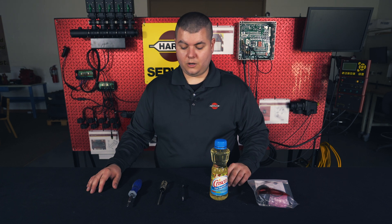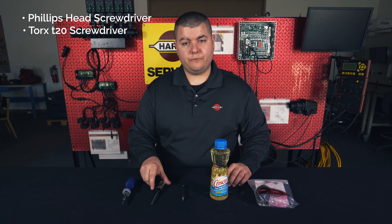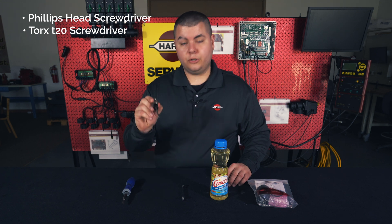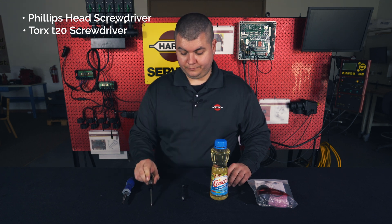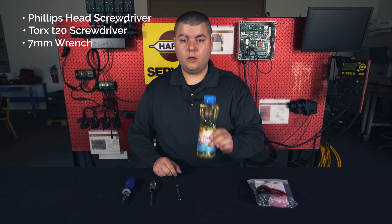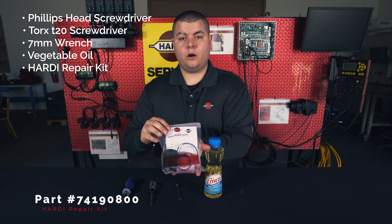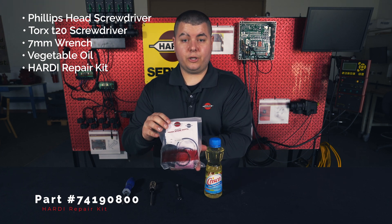The tools you will need are a Phillips head screwdriver, and depending on the age of your pressure regulator you could need a Torx T20 screwdriver, a 7mm wrench, some vegetable oil, and the Hardy repair kit. The part number is located at the bottom of the screen.